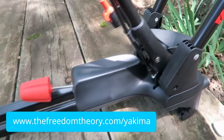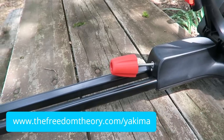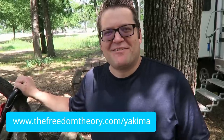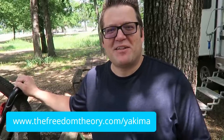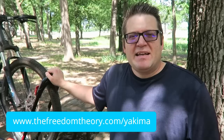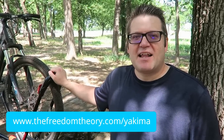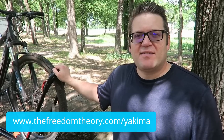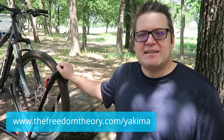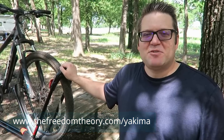If you go to thefreedomtheory.com/yakima you can find links to purchase any of these racks. We're also going to have links in the description box down below. I hope that you've enjoyed this review — I would love to hear from you if you have any other products you'd like to see reviewed. Please leave them in the comments below. Please also leave this video a thumbs up and don't forget to subscribe. Until next time, we'll see you on the road.